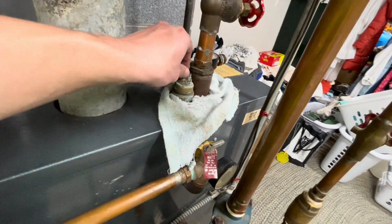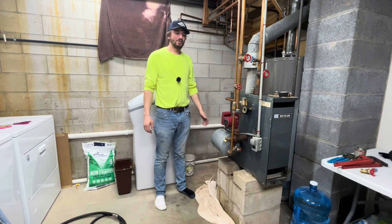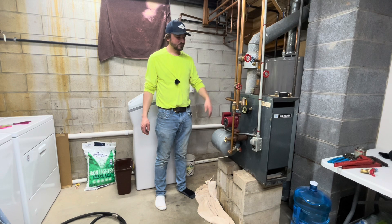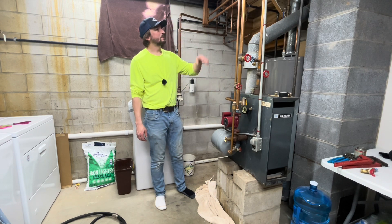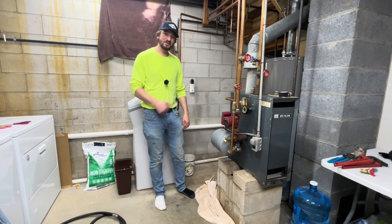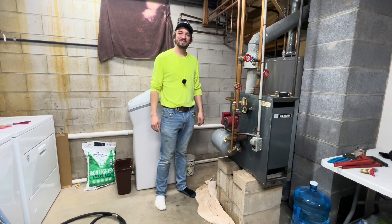I'm just bleeding off any excess air with the air vent valve here. I'm all set now — I'm going to come back over the next couple of days and bleed the air out of the system to make sure it's getting out properly. Thank you for watching the video. If you could, please hit that thumbs up button — that does help YouTube place us a little bit higher. Take care and have a nice day.